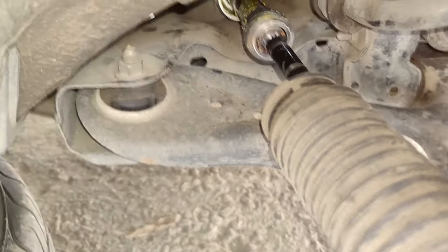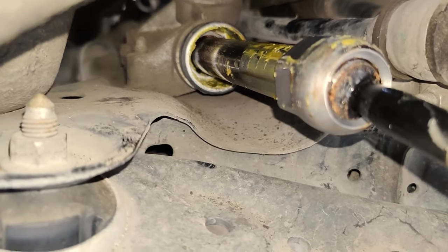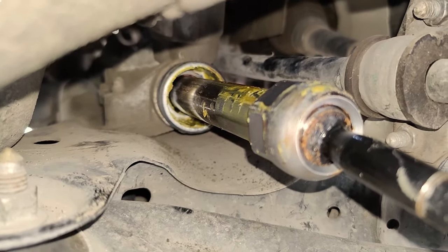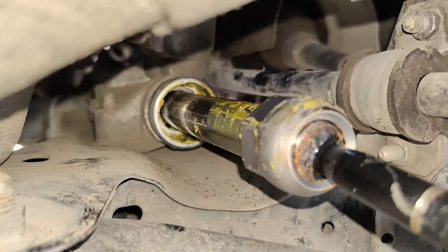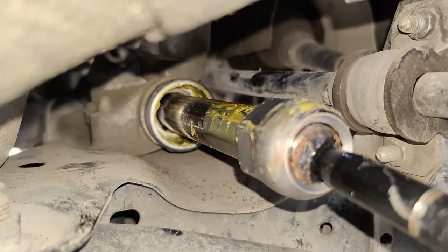This is our steering rack gear. We need to lubricate this shaft — as you can see, it needs a good amount of lubrication, but at this point it doesn't have that. That's what we need to address.